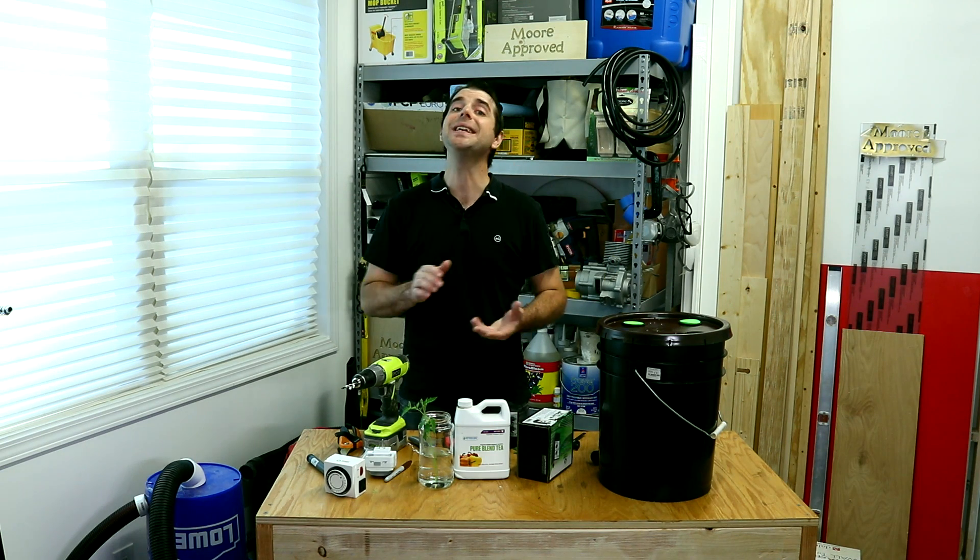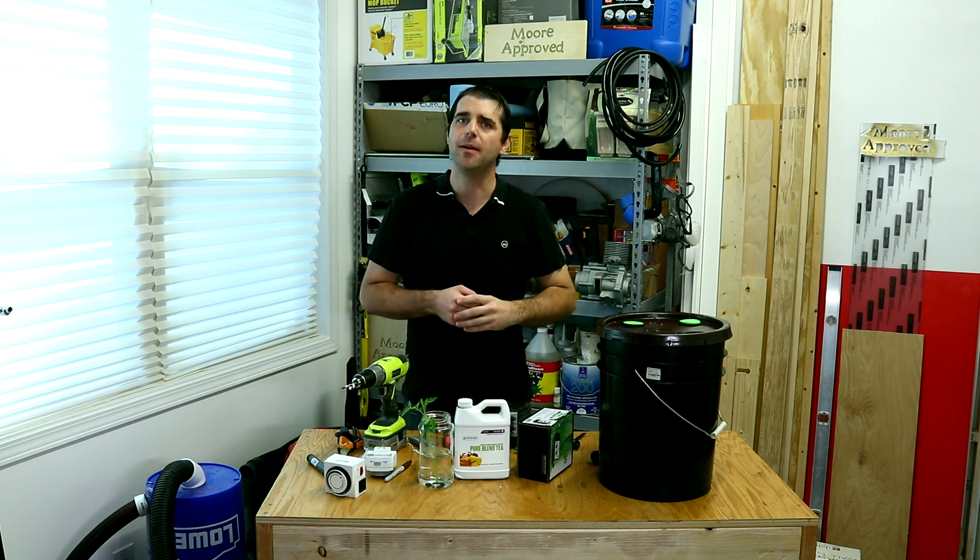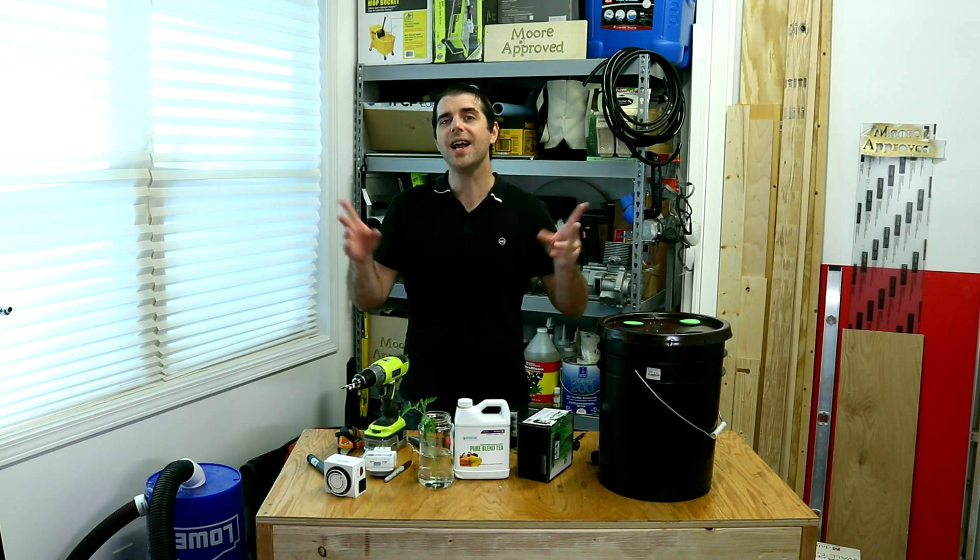Thanks for watching. If you're new to the channel, please subscribe. If you like this, give me a thumbs up. If you have any questions, leave some comments down below. Thanks so much for watching. I'm James — till next time, see you there.